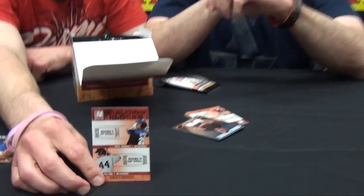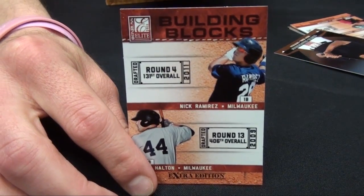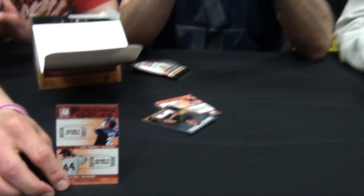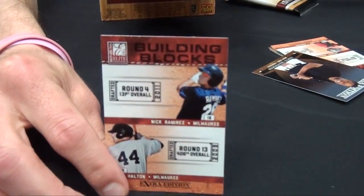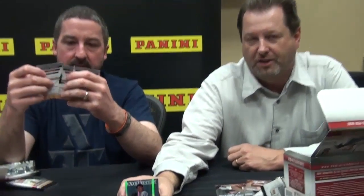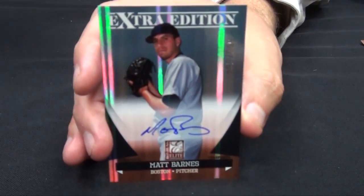Just to clarify — ten autographs in every four hot boxes, four out of every 20 boxes in a case. Here's a first-round pick of the Red Sox, Matt Barnes — this is an on-card auto. The majority of the first-round guys are on-card.